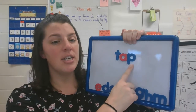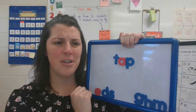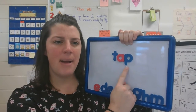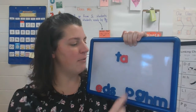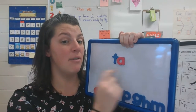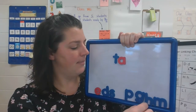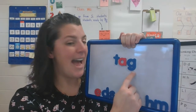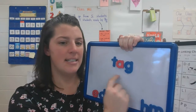I'm going to change it and I want this word to say tag. Tag. Does our letter match that sound at the end of the word? Take your P and replace it with the letter that makes the sound you hear at the end of the word tag. Did you move the letter G up? Tag. That's right. Now we hear T-A-G. Tag.